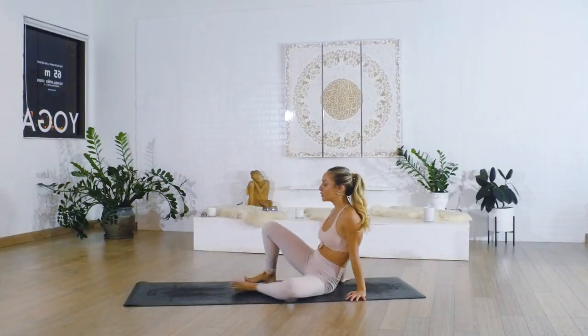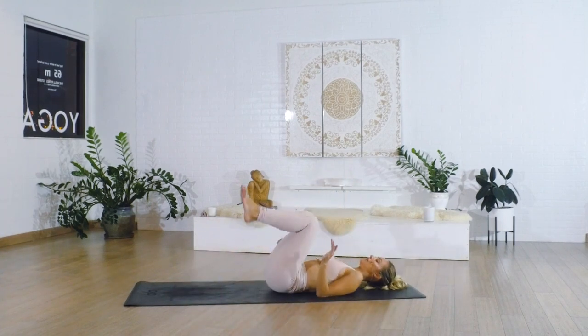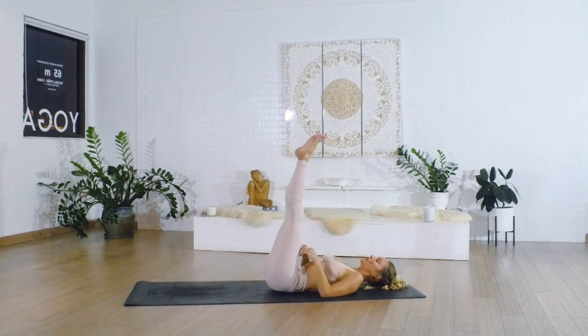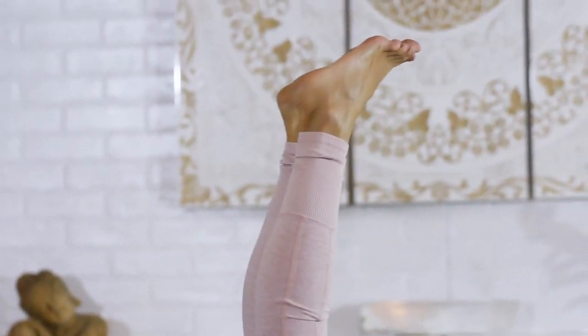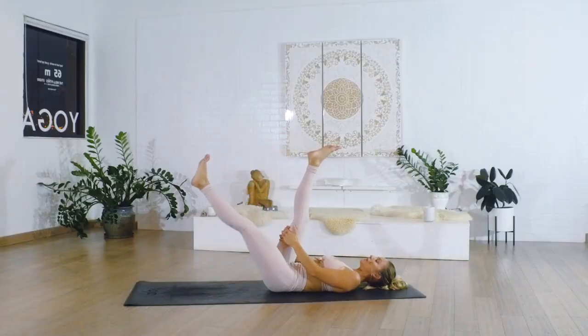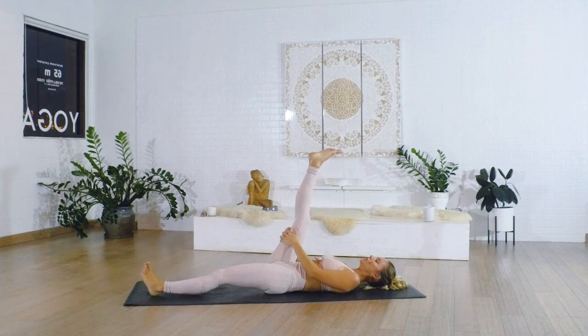Okay, so let's start on our backs. We're going to start right away with our legs up towards the sky. This might be a stretch enough for you, so just move nice and slowly into it. Then we're going to grab onto the right side, slowly let the left leg lower all the way down towards the floor, and press the left heel into the floor.